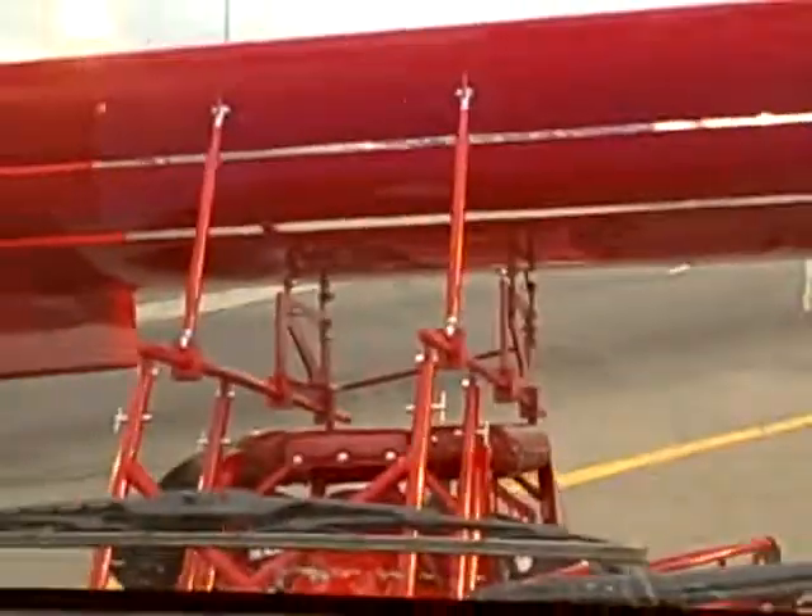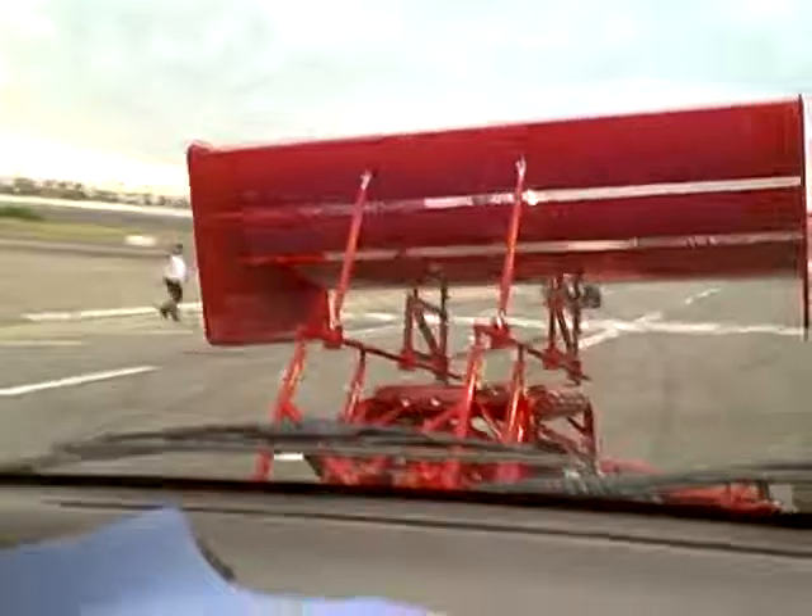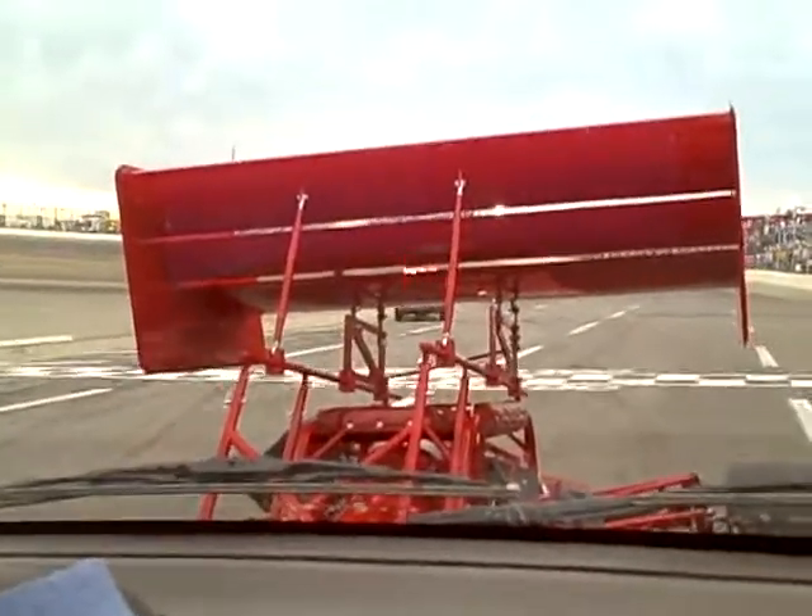Ride the brake going down the hill. It's too late.